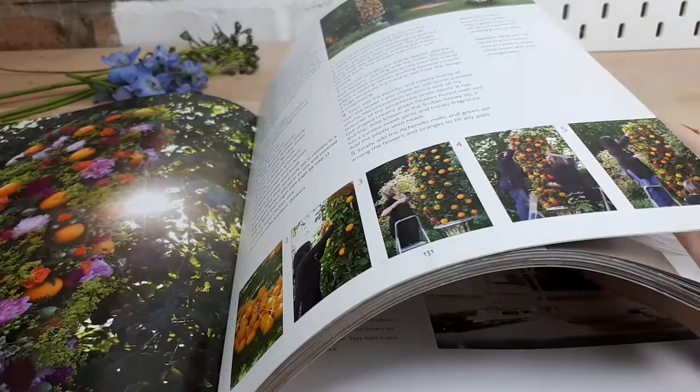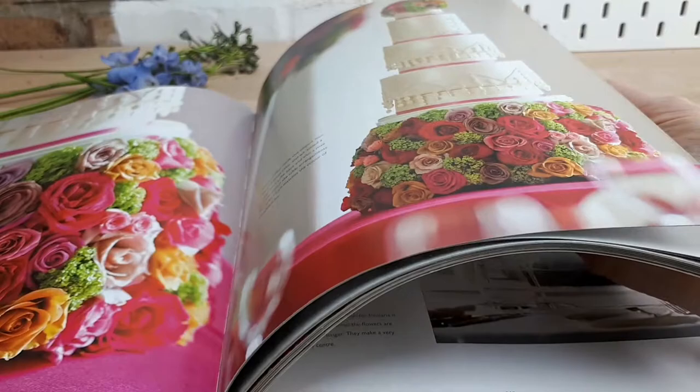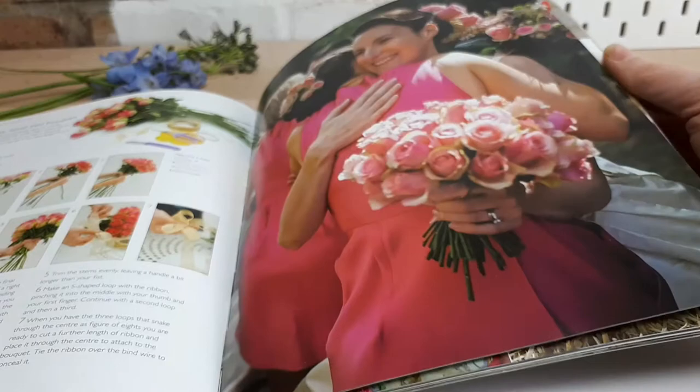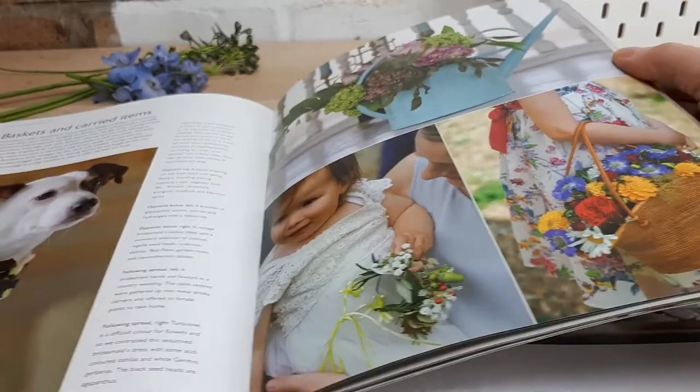Sometimes when you're looking through Amazon and you want to buy a book you only get a snapshot of a couple of pictures and don't really know what it's like inside — so it's a bit of a try before you buy. There's a classic hand-tied bouquet with roses, lovely flower crowns and headdress details, a cute little basket with a bridesmaids' dress, and another dog collar.